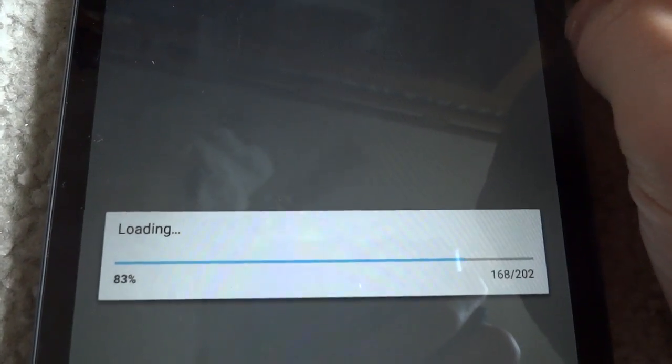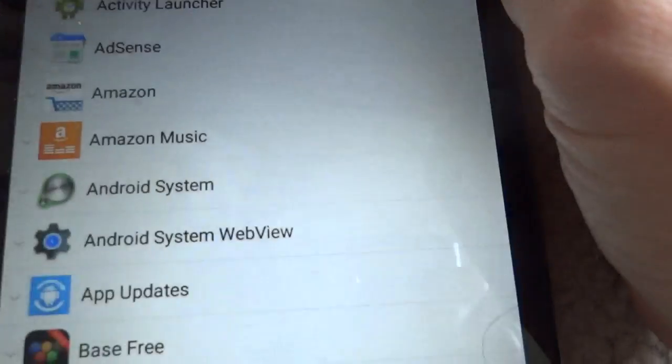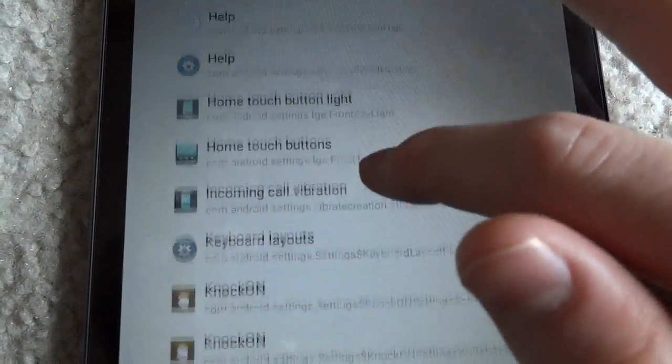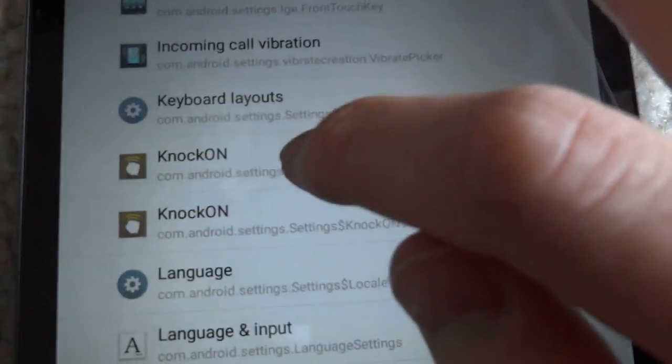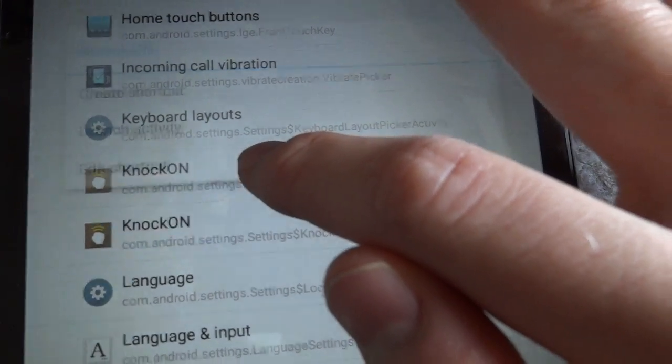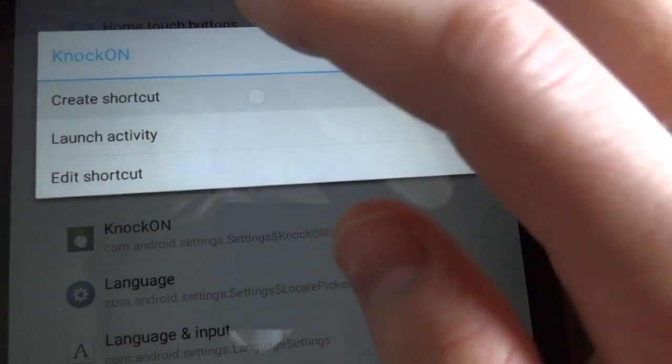Now it's loading up all the apps. What you want to do is go under Settings, and go down until you see Knock On. You want to get this activity right here. You can actually long press and create a shortcut, or you can just click on it.